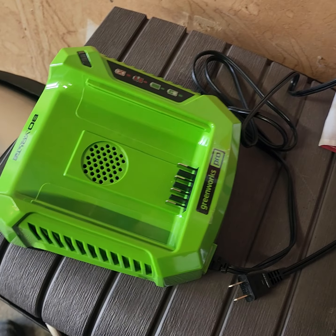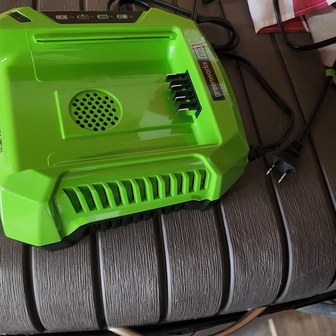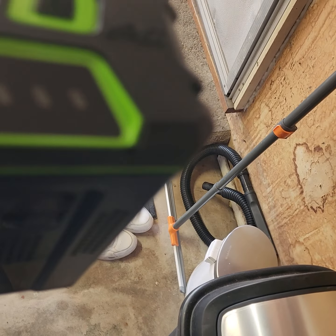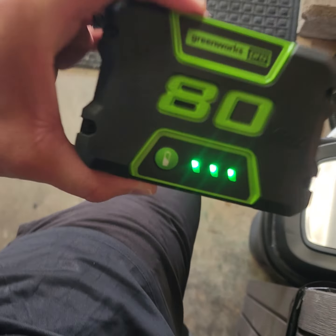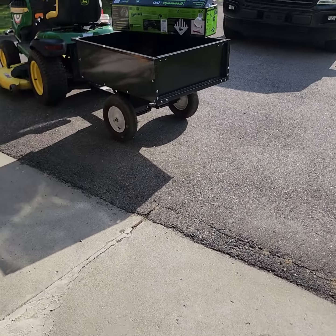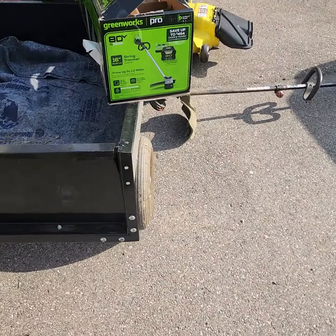Easy on, easy off. This thing has a fan that was blowing hard when plugged in to keep itself cool. Big heavy battery, but that'll give weight to the weed whacker which I think is a positive. Press this button and it tells you how many charges you've got — I've got three bars. I probably won't have to recharge it for at least a couple sessions doing my acre and a half property.